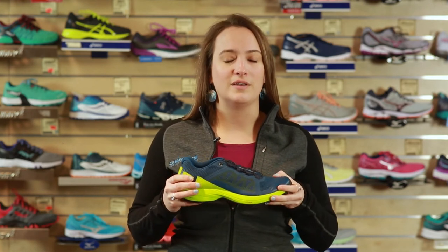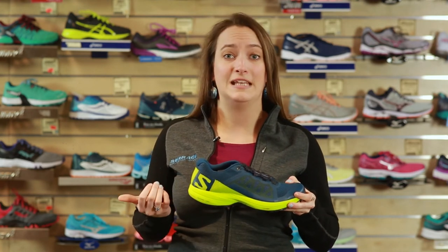Another nice feature about this is that it is super torsionally rigid, which means that on those really uneven Vermont trails it's gonna help keep you more stable and keep you from falling over.